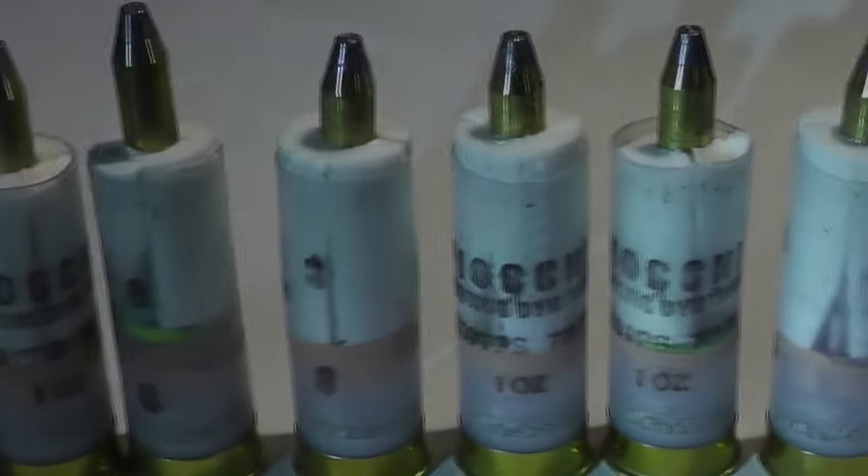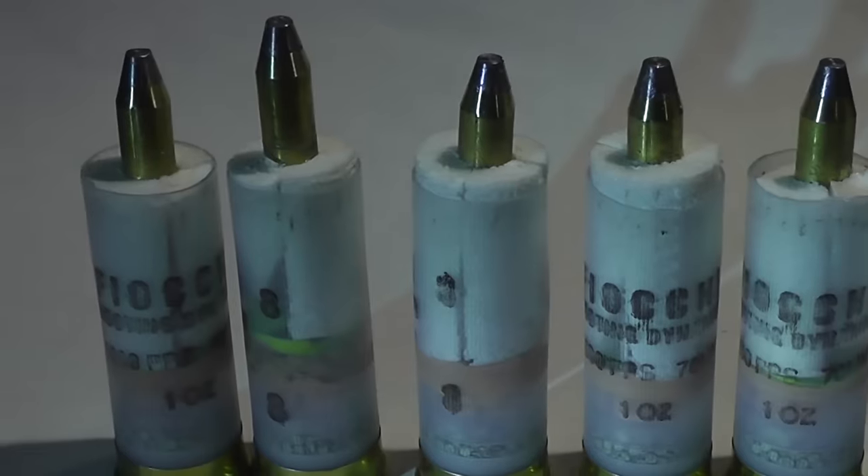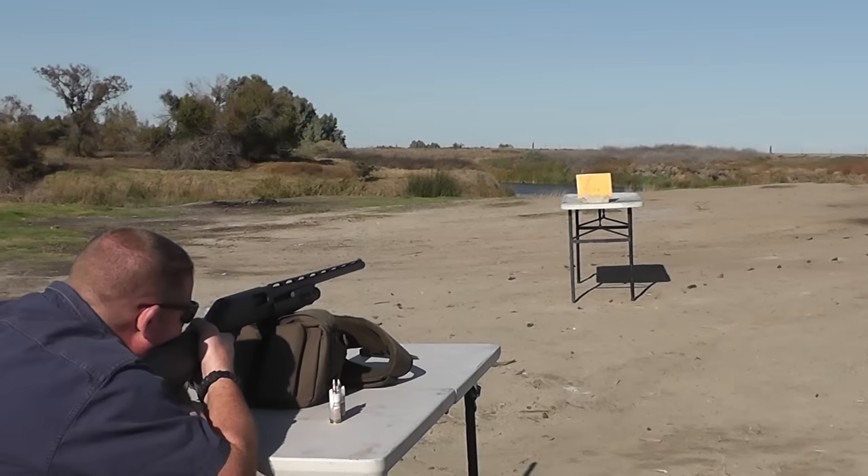For the first test I loaded these into Fiocchi just target loads. Nothing real powerful, but you can see that we had a lot of problems with this configuration. It appeared that the smokeless powder used in those Fiocchi shells was just a little too snappy. It burned a little too fast, and the end result was it just destroyed these darts. It killed me to see this because Alexi put so much effort into these, sent them halfway around the world to test, and after three shots we decided to stop and take a look at what was going on.